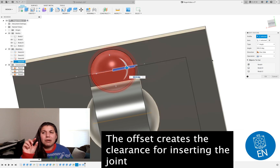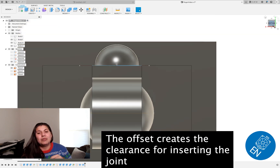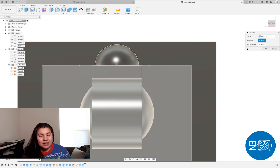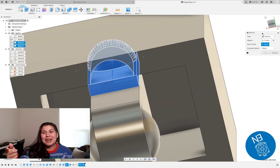It depends on the printer, but even with these small clearances my thumbs really hurt after pushing all the joints together, because they're meant to be snap-on joints. Here I'm mirroring it, but you can see the mirror doesn't come out right — it doesn't match.